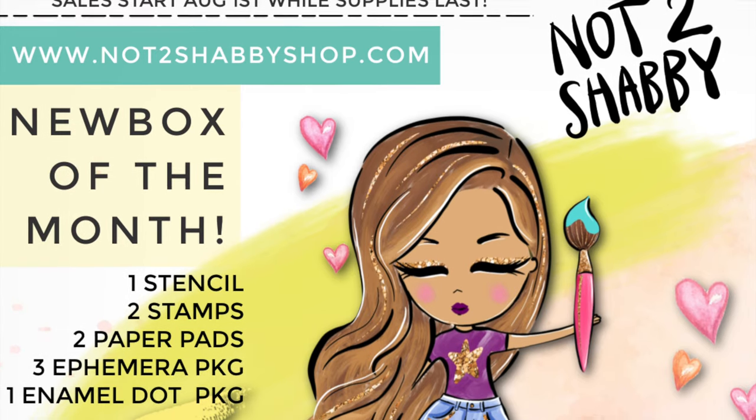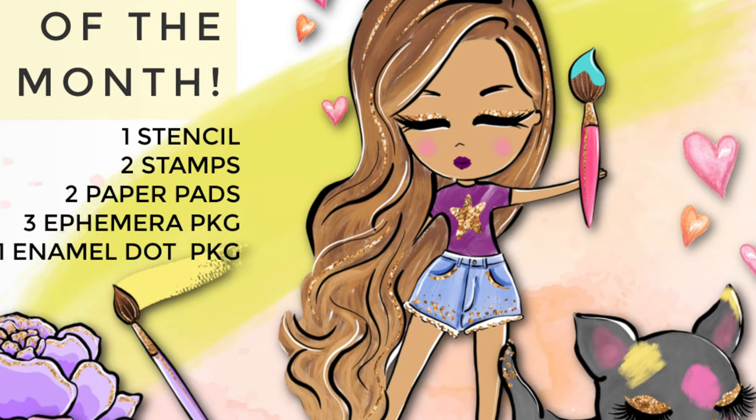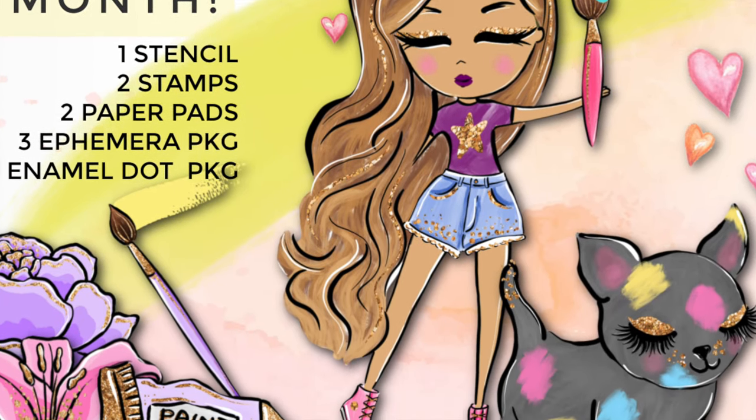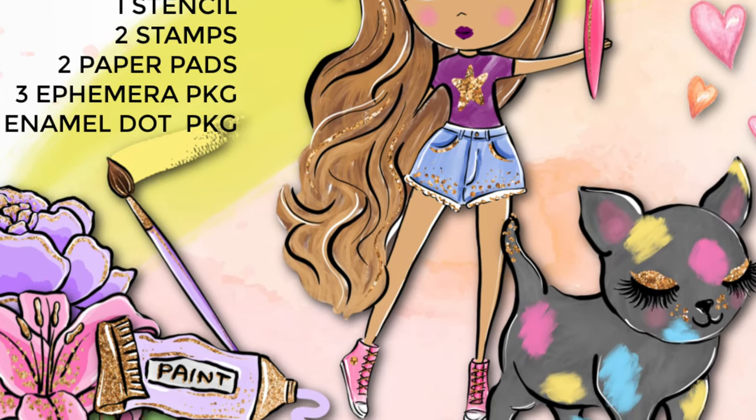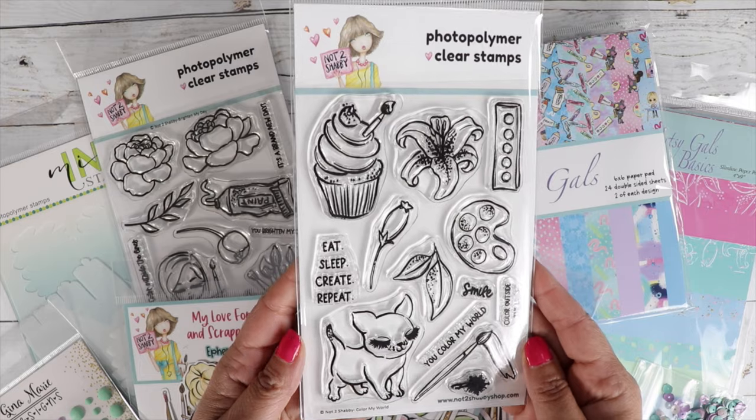Now there's a couple of options when you check out. If you're purchasing the box of the month, you have an option to check out as a one-time purchase or as a club member, to get your box monthly and automatically shipped out to you every month. Choose monthly as your frequency when checking out.